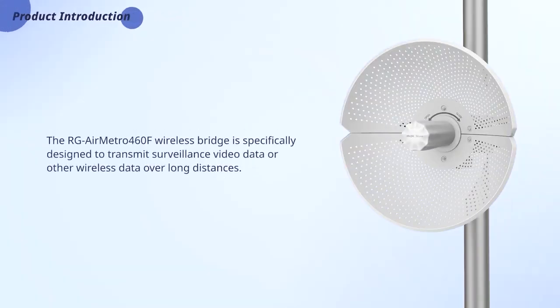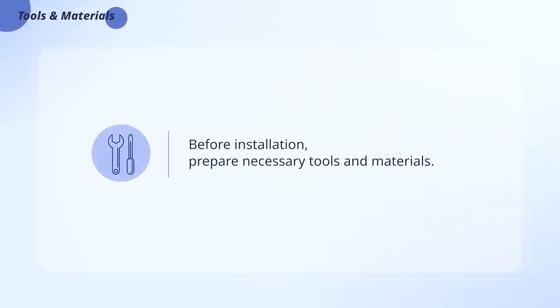The AirMetro 460F wireless bridge is specifically designed to transmit surveillance video data or other wireless data over long distances. Before installation, prepare necessary tools and materials.